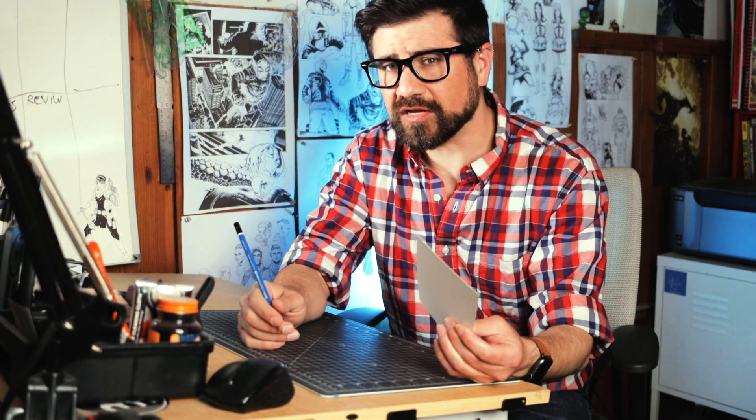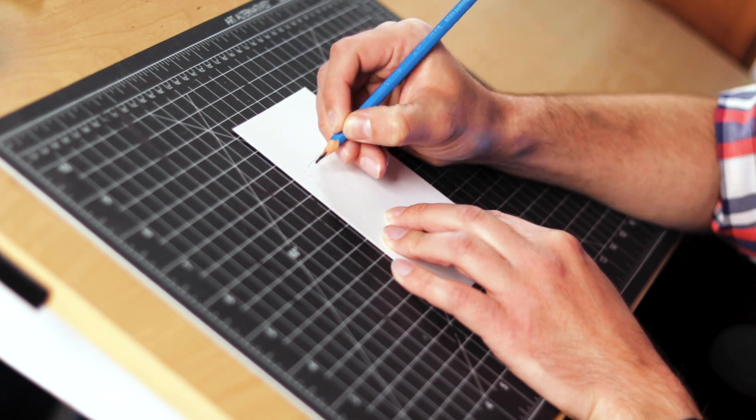I love making custom brushes in Clip Studio Paint. The ability to digitally recreate my favorite real-life tools is one of my favorite features. But how do you even know where to start? I like to start with a real pen or pencil and some paper — make some marks and then just scan it.